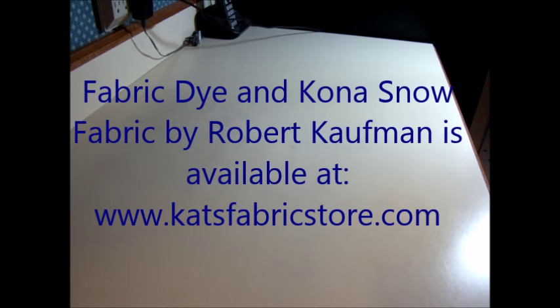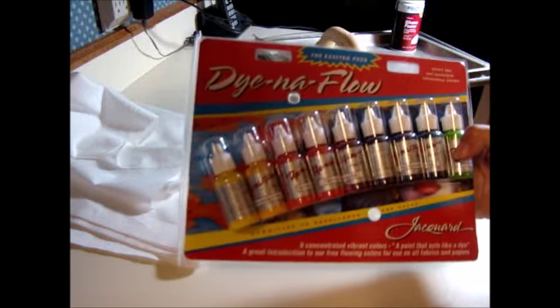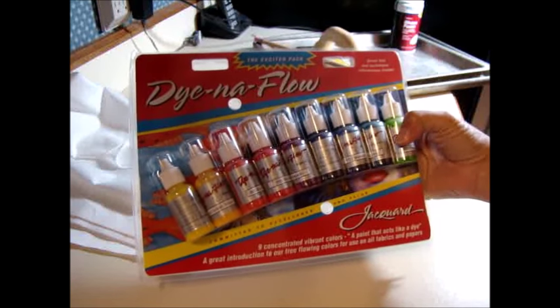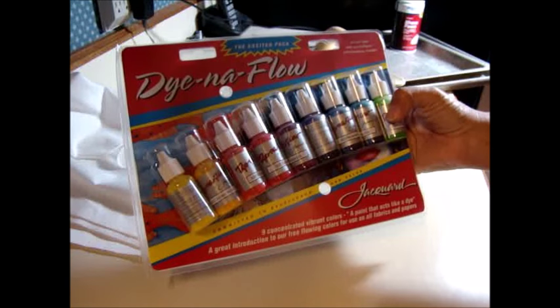Let's get started. First, I'm going to go through all of the supplies you're going to need. I cut Kona snow fabric into fat quarters. You're going to need fabric dye — I use the Dynaflo fabric dye, which is kind of an ink and is available in my store. There are also six other colors that are more or less the primary colors — really bright colors.